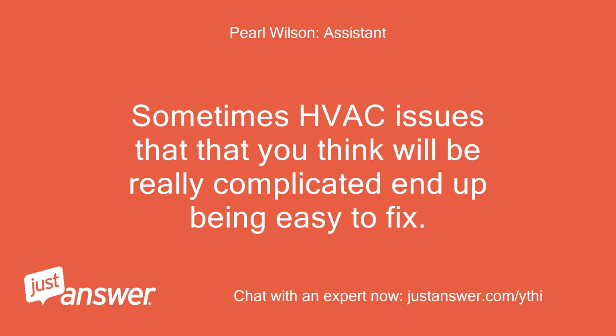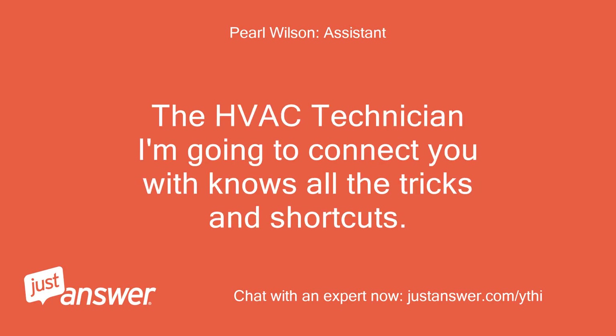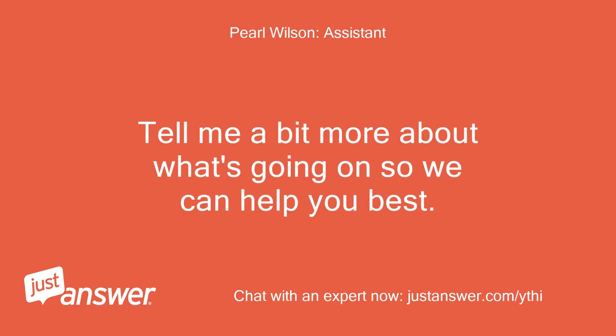Sometimes HVAC issues that you think will be really complicated end up being easy to fix. The HVAC technician I'm going to connect you with knows all the tricks and shortcuts. Tell me a bit more about what's going on so we can help you best.